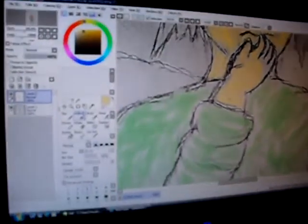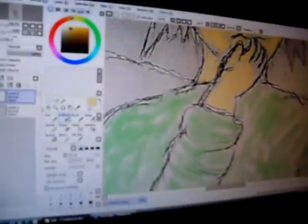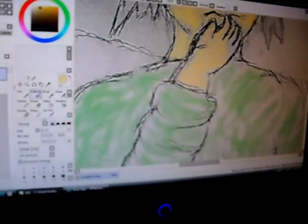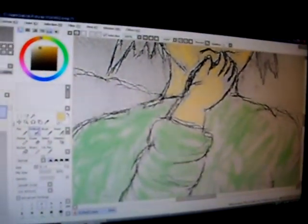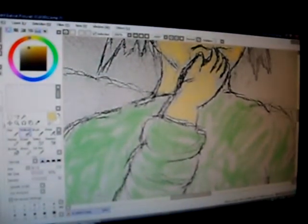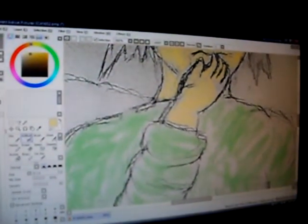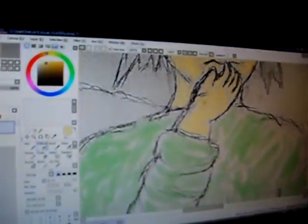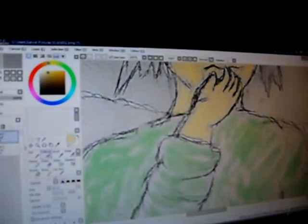So the program is Paint Tool SAI — I don't know, it's recently done with, done with today — and I also use it along with Paint.net a little bit. And so far, I am doing horrible. But then again, this is my first time ever.